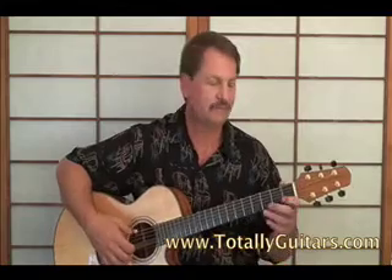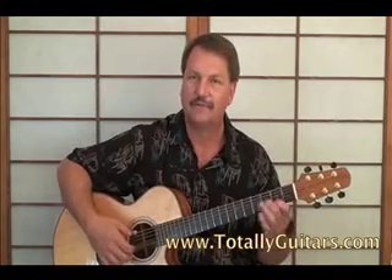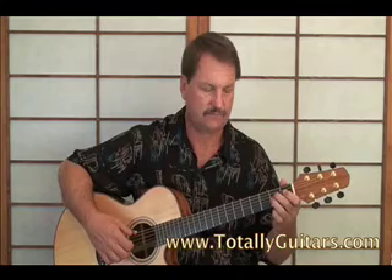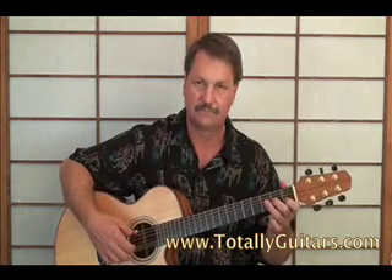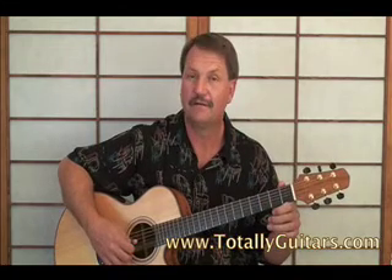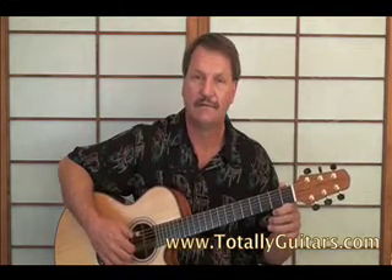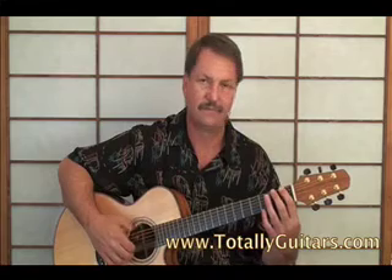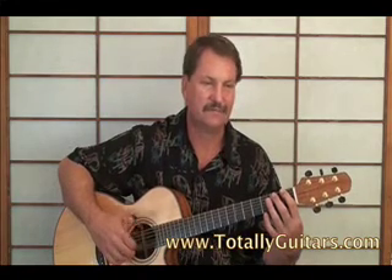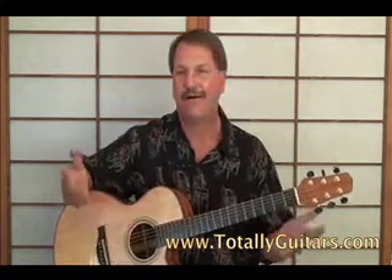Rhiannon - really neat riff, kind of simple. That's half of it. Here's the other half. How hard could it be?